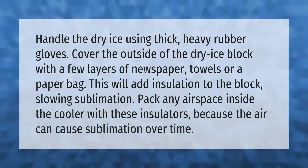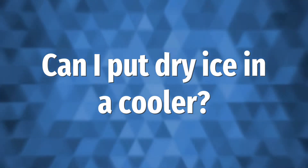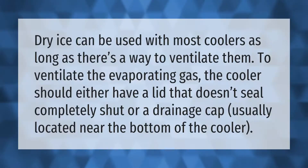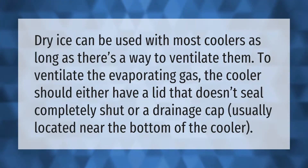Dry ice can be used with most coolers as long as there's a way to ventilate them. To ventilate the evaporating gas, the cooler should either have a lid that doesn't seal completely shut, or a drainage cap usually located near the bottom of the cooler.